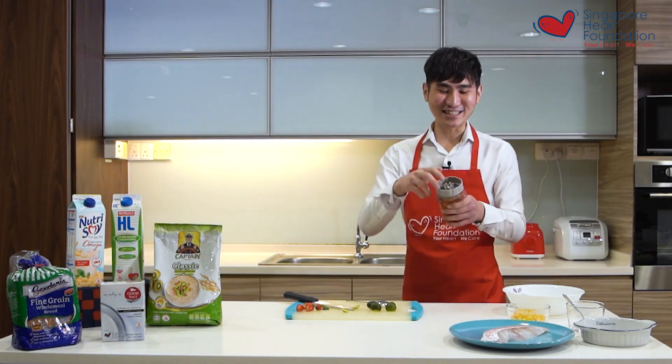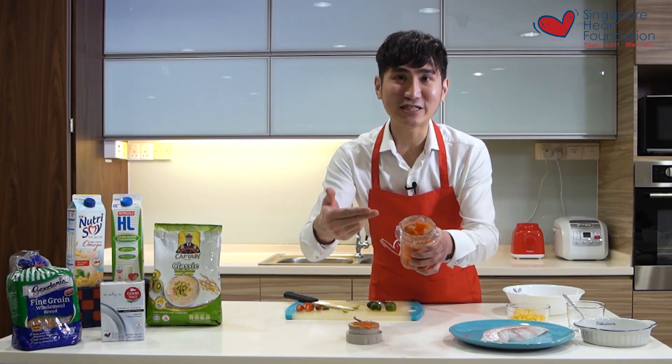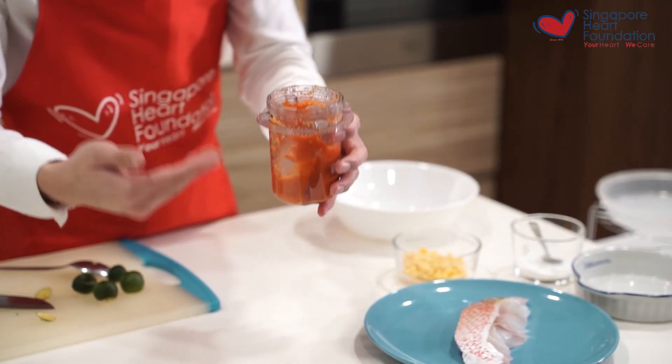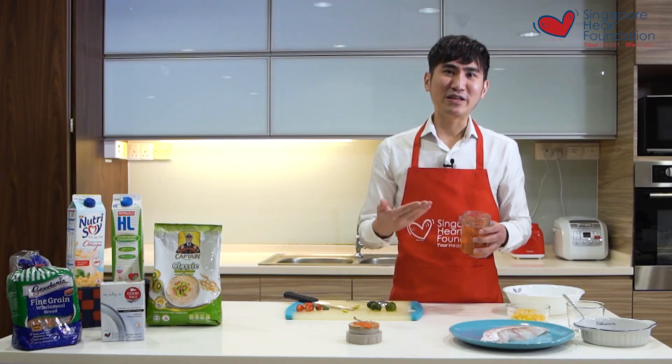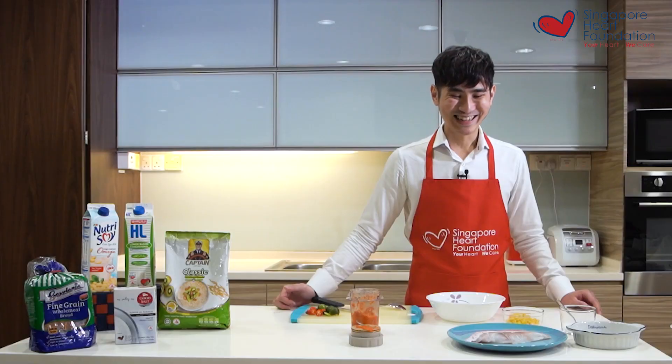The chili sauce is ready — as you can see it resembles the chicken rice chili sauce. It's something you can use to eat with your meat or even use it as a marinade, which is what I'm going to do today.